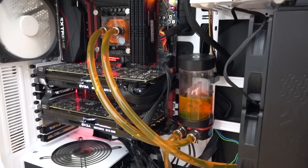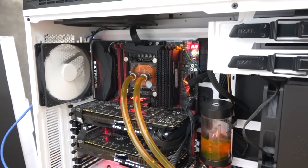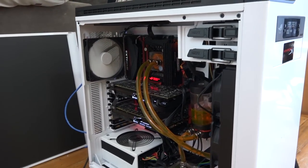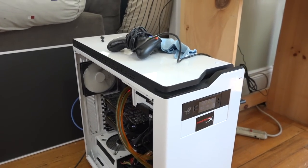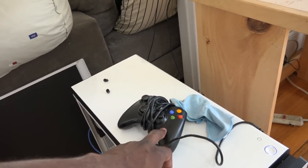The cooling — at least for the CPU — is custom water cooling. Sam did most of it; I just helped out a little bit. We also looked into liquid cooling the GPUs, but I decided not to — I just didn't want to do all that extra work.